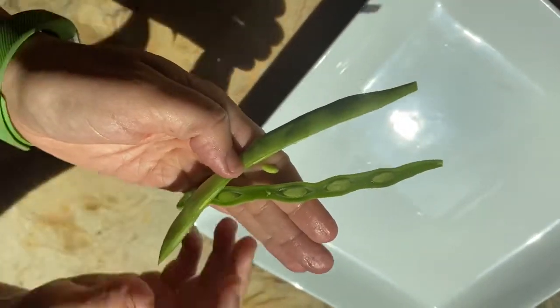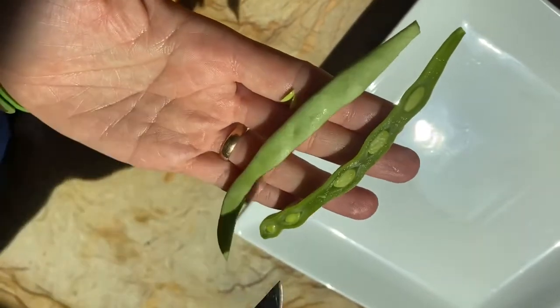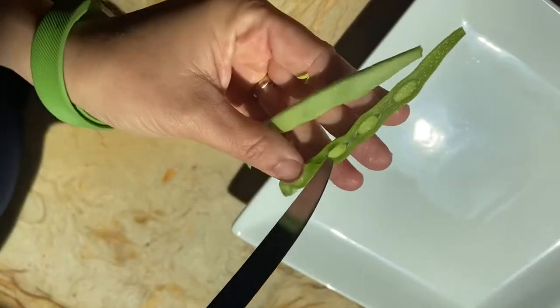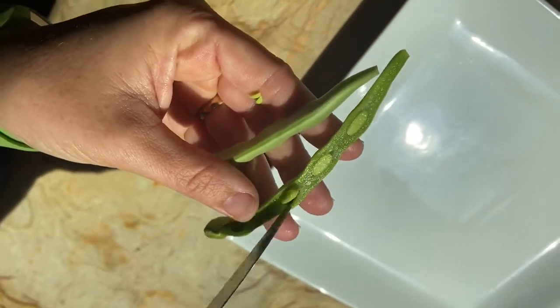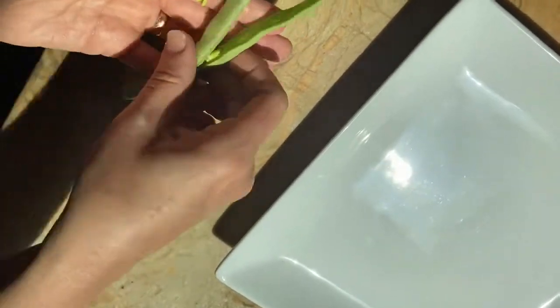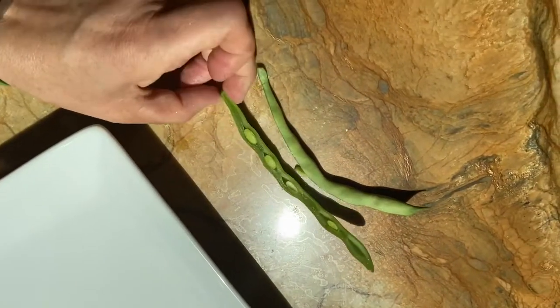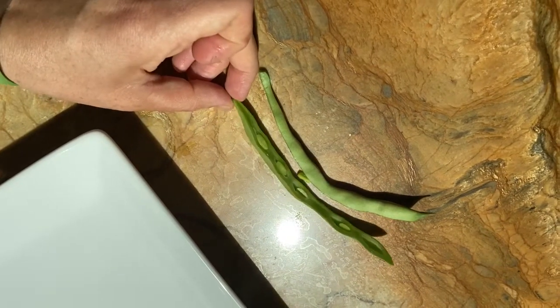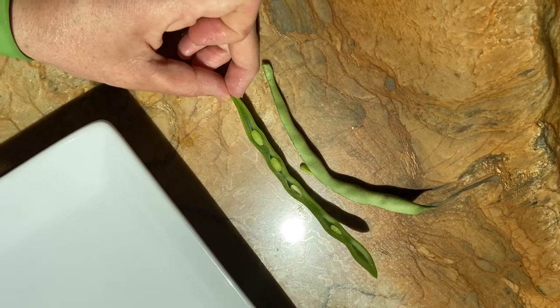With green beans, you are eating the unripe fruit and pod. If you look here, this is that immature bean. When these beans are left on the plant, we will eventually get those dry beans in the CSA, but right now you're eating the unripe fruit and pod of the bean.